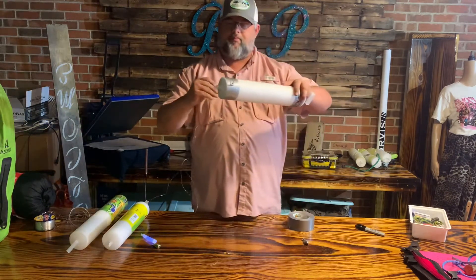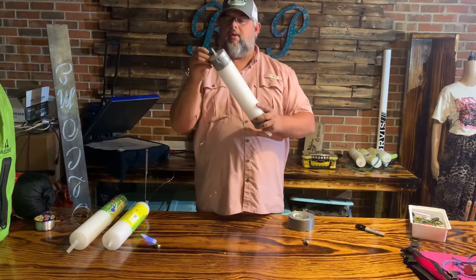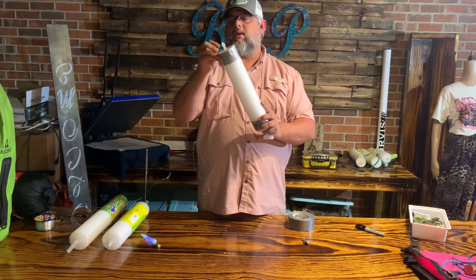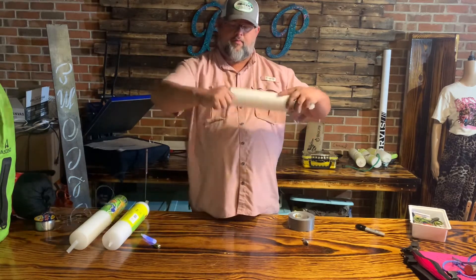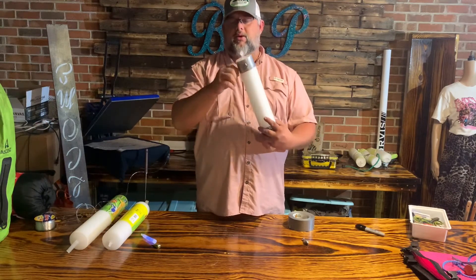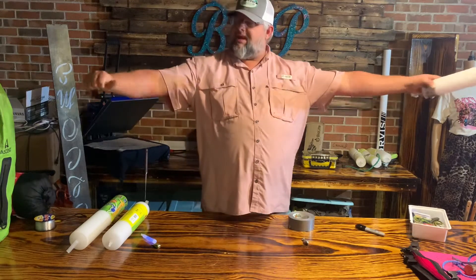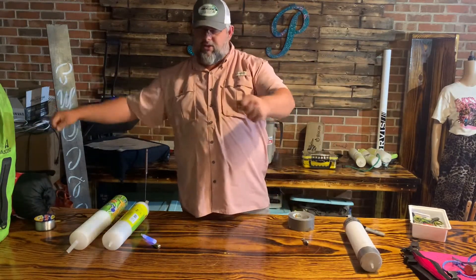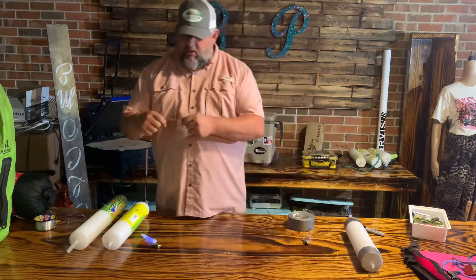I roll them up like so, then I stick the hooks into the bottom and just keep rolling. I take the hook and stick it in the bottom, and then you just want to see how deep you want that anchor. Some of the places I fish are real deep, some of them aren't.